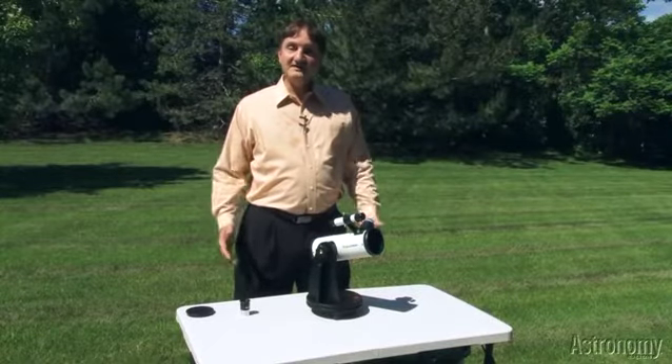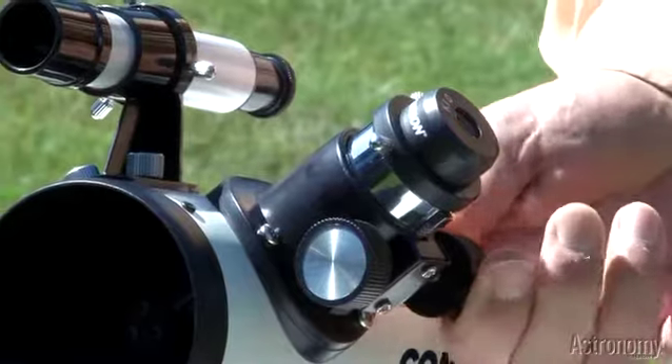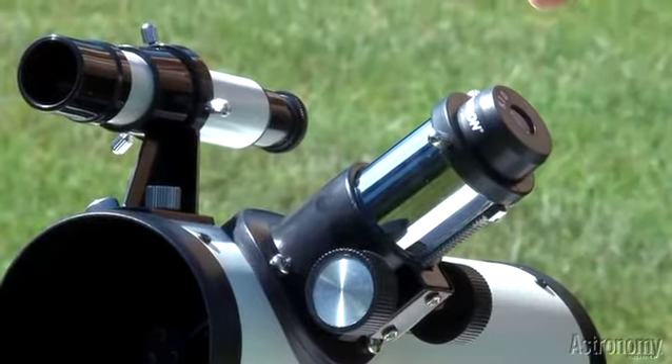Finally, because all human eyes are different, plus some of us wear eyeglasses, Celestron includes a rack and pinion focuser with quite a bit of travel, so that everybody, whether or not you use eyeglasses, can use this telescope to view comet ISON.